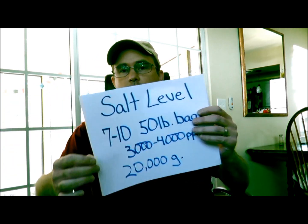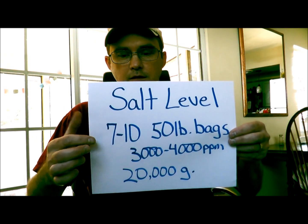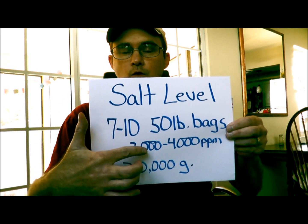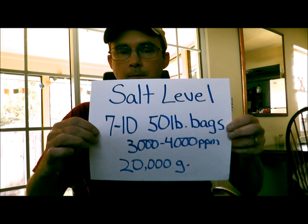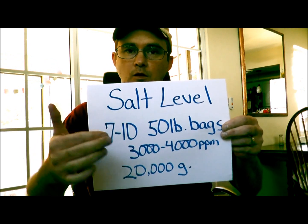Why is your salinity too high? Well, obviously because you put in too much salt. Here's what you need to know: you need seven to ten 50-pound bags to reach the three to four thousand parts per million mark per 20,000 gallons. My suggestion is that you start with seven, then work your way up.